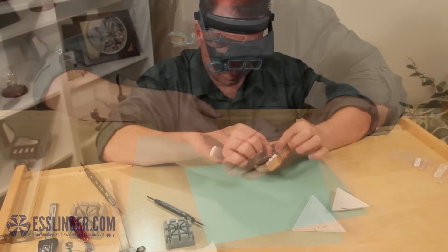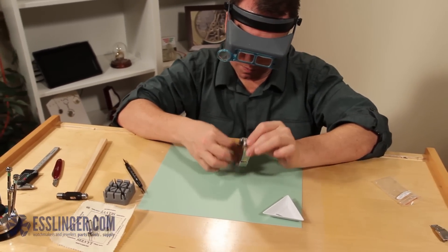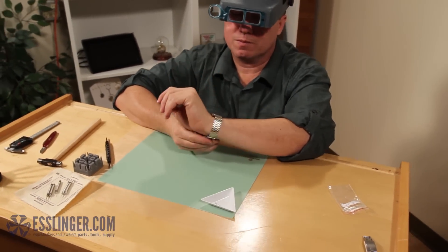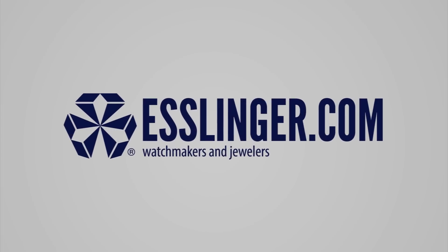To find watch repair products or to learn more about watch repair, you can check out Esslinger.com's Learning Center today.